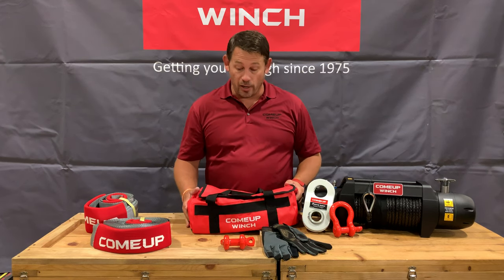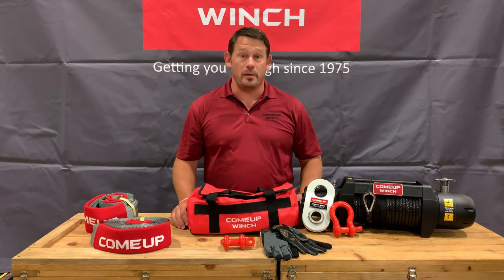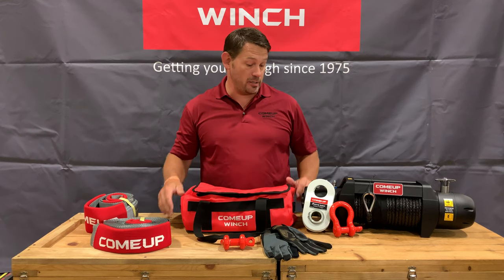So when you're looking to get some new high-end recovery gear, check us out. The new bag is great — it's waterproof, it's a dry bag. It keeps the water out. You can actually carry water in it if you need to if you're in a bad spot.